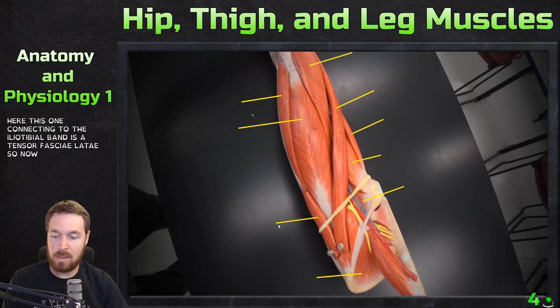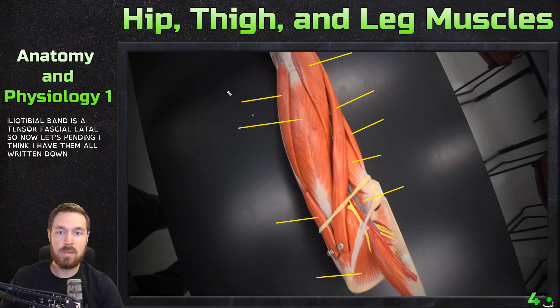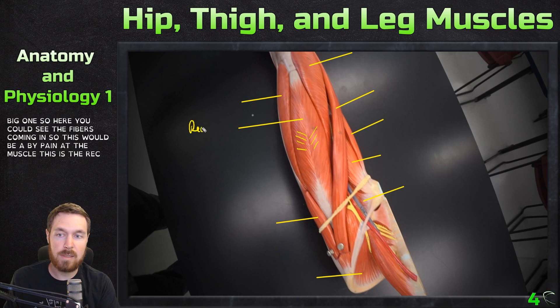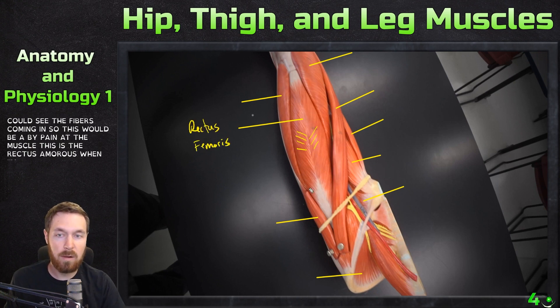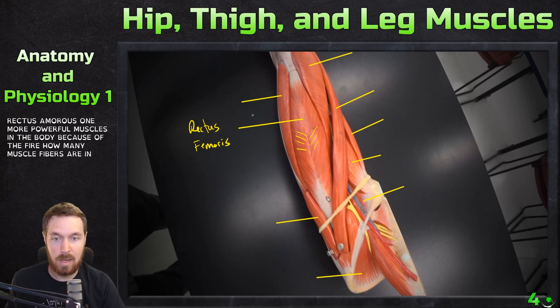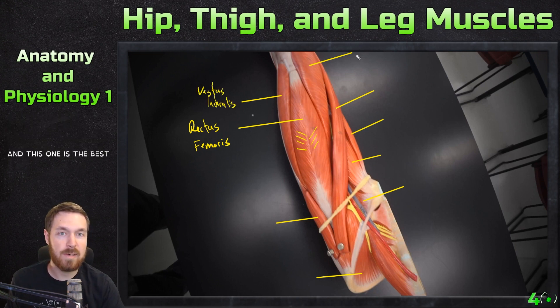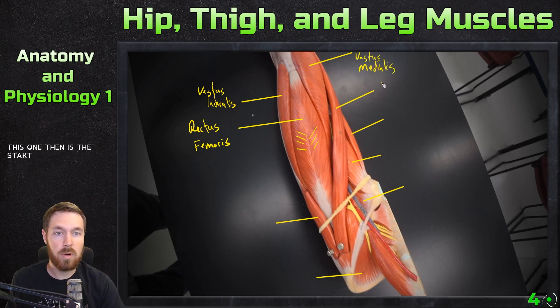Now let's pen them in. Starting with the big one — you can see the fibers coming in, so this is a bipennate muscle. This is the rectus femoris, one of the more powerful muscles in the body because of how many muscle fibers there are and how they connect. This one is the vastus lateralis, and this one is the vastus medialis.